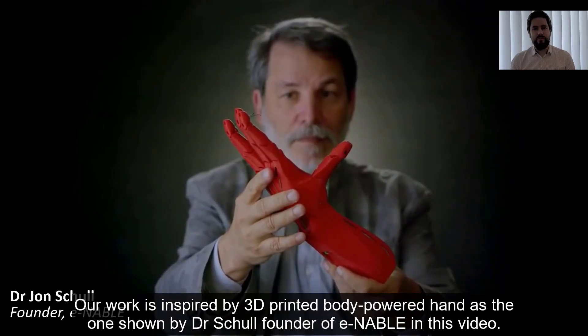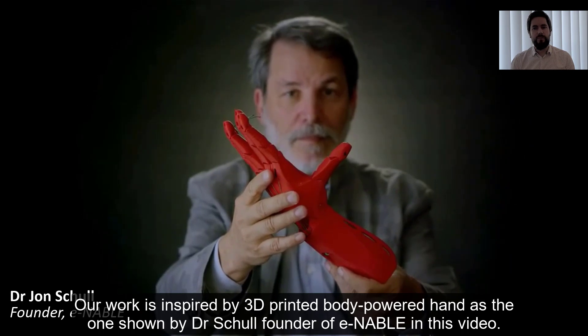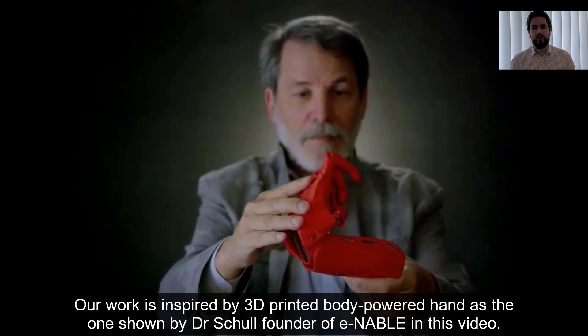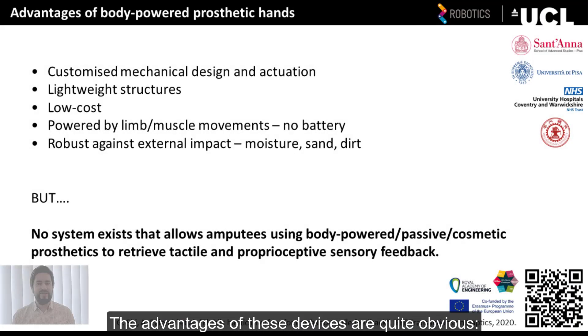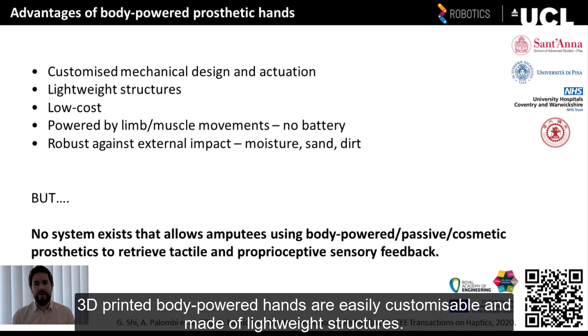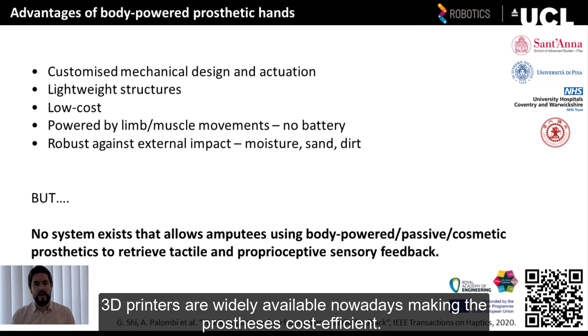Our work has been inspired by 3D-printed, body-powered hands as the one shown by Dr. John Scholl, founder of Enable in this video. The advantages of these devices are quite obvious. 3D-printed, body-powered hands are easily customizable and made of lightweight structures. 3D printers are widely available nowadays, making the prosthesis cost-effective.